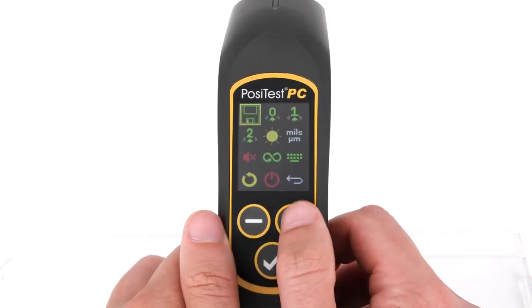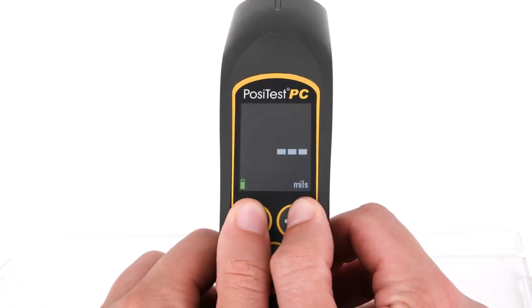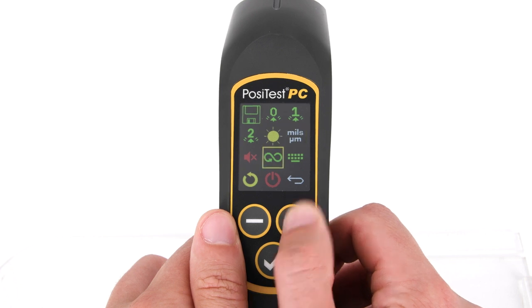The new icon-based color interface makes operation easy. Best of all, it can be purchased for significantly less than the previous generation model.